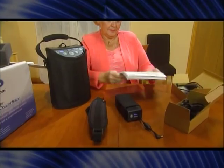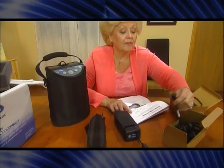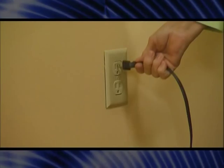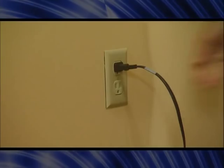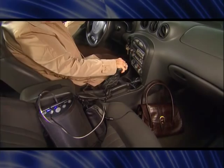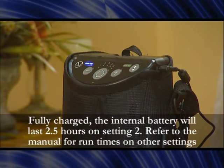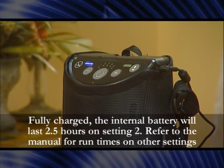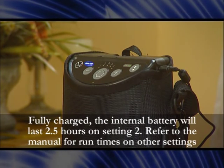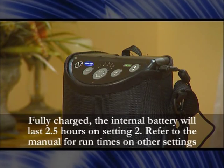The Invacare XPO2 portable concentrator provides you with several power source options. An AC power adapter connects to the unit and an AC power source, such as a wall outlet. A DC power adapter connects to the unit and a DC power source, such as your car. An internal battery automatically recharges when using an AC or DC power source to run the unit. The concentrator will have a minimal charge when it arrives — please charge completely before operating. Remember to read the owner's manual for more details and never use an extension cord.